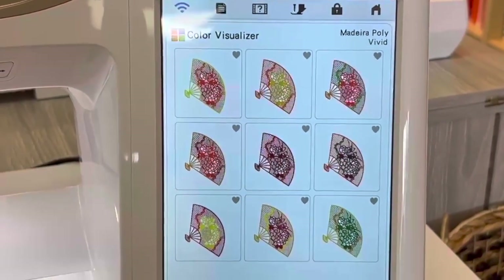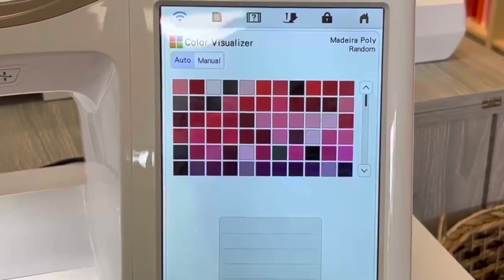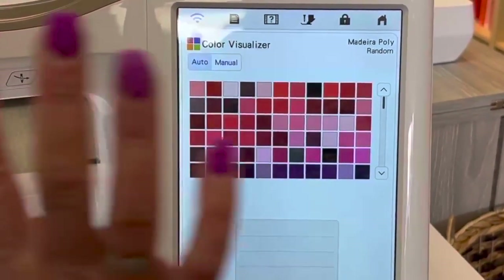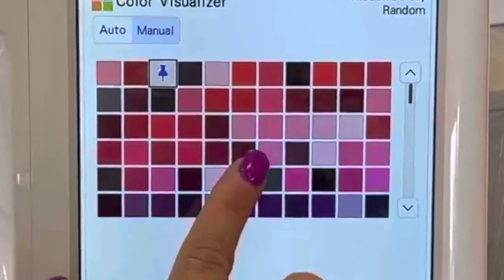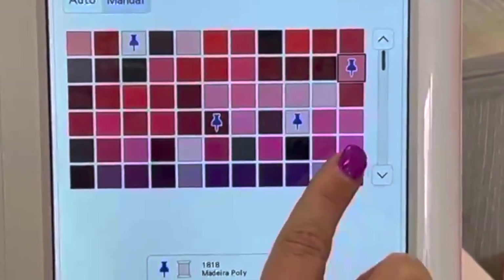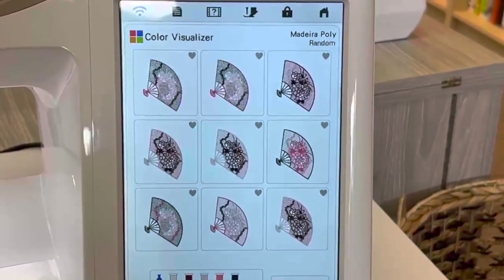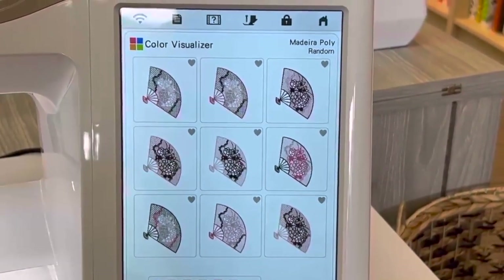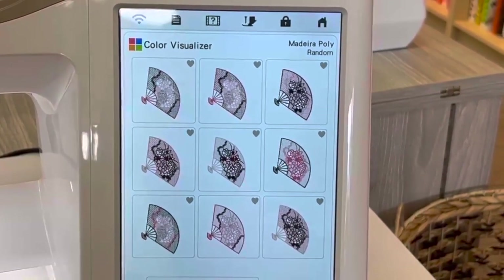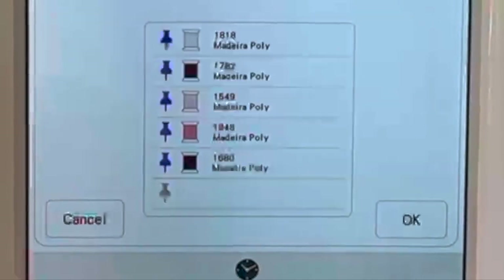We'll cancel and go back. We'll do random — when you do random, it pulls up a big screen where you can touch and choose random different colors to fill it in, then push okay. That's what it will do with the colors you chose, and it just randomly puts those colors in place where you wanted them. Again, we'll go back and cancel.